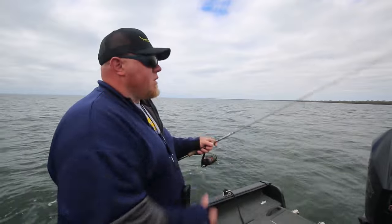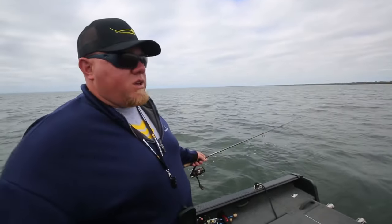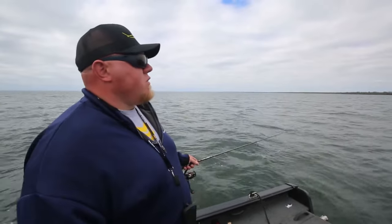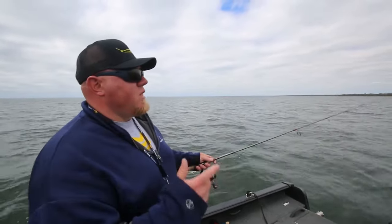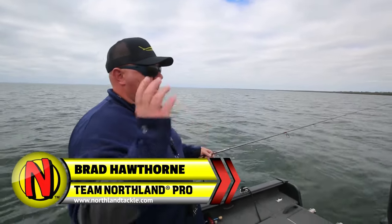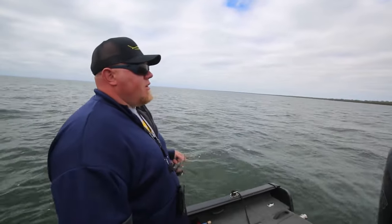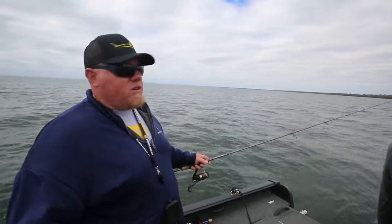What you can also do with this is the puppet minnow style where you're keeping the boat at about a mile an hour and you're rip jigging it — you can do that with the Rippin' Minnow as well. Set your trolling motor at a mile an hour, get in the front of the boat, and just snap that lure along and you'll get fish.